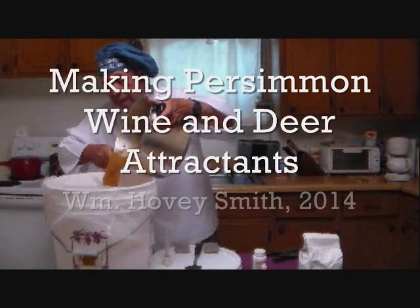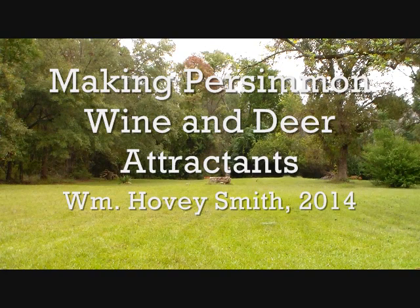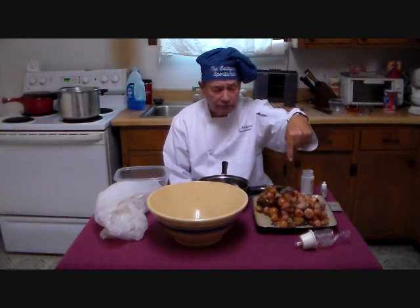Making Persimmon Wine and Deer Attractants. I'm William Hovey Smith, author of Backyard Deer Hunting, and here we get involved in making wine and also some projectiles for attracting deer. This is Hovey Smith, the backyard sportsman, and today we are going to make persimmon wine and also some deer attractant aids for the deer stand using our pile of wild persimmons.